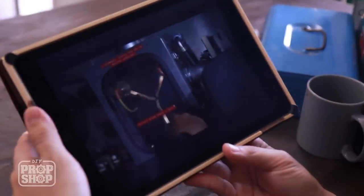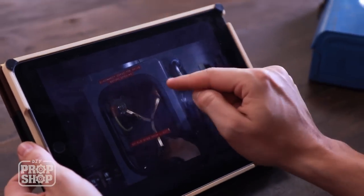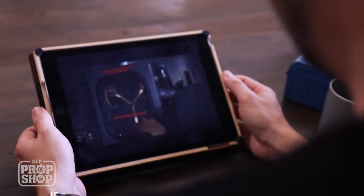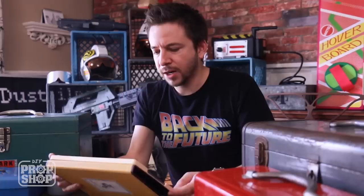It essentially just starts with a box that we can paint gray. We're going to cut a little window, then add some lights and a few details — little plugs and labels. That's kind of the whole thing. It's just very simple but so iconic looking.